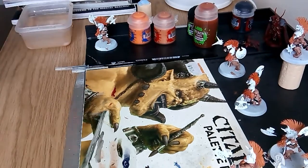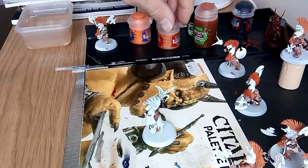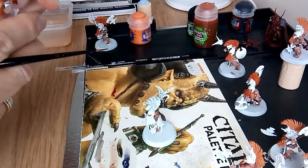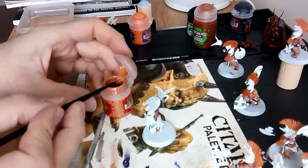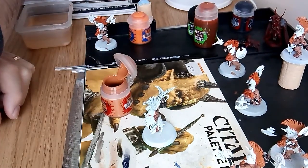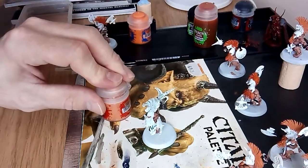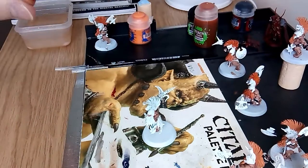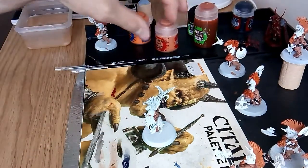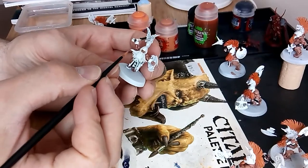So let's get started. I'll just put a little bit more Jokaero Orange on the brush — shake the paint, I've got the wet palette ready. Put that in there, get a little bit off — there's too much. Yeah, always make sure your lid is on firmly because if you don't, it dries out.